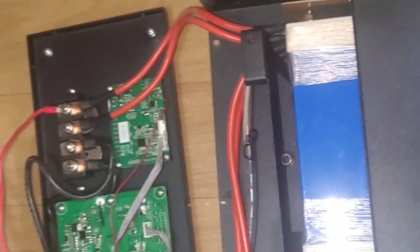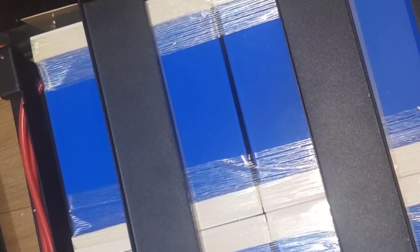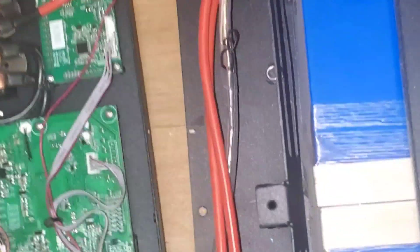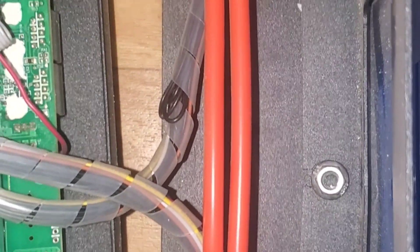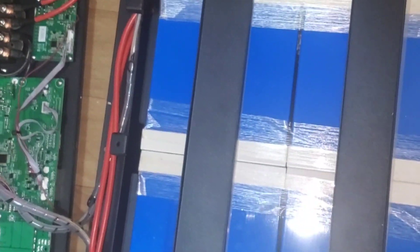Once again, this is Dr. Solar coming to you from Lagos. We're opening it up and showing you that it has 32 batteries — 16 in series and then paralleled. It's a pretty big-looking BMS. I don't know how I feel about the slim cables, but since we're not discharging a whole lot through them, I guess it doesn't really matter. If you like what you see, give me a thumbs up. If you haven't subscribed, please click the subscribe icon.